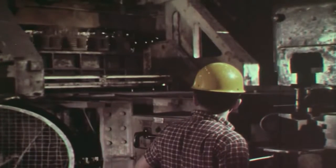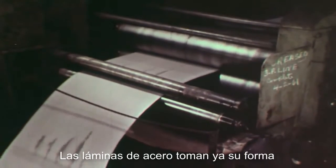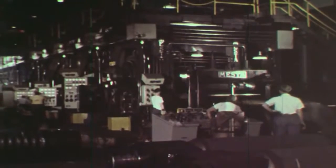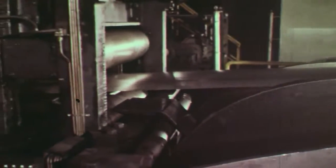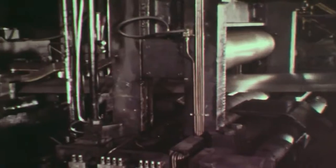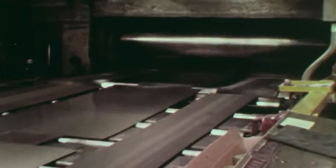The coils are now welded together to form a continuous strip weighing up to 30,000 pounds. The strip passes through a pickling bath of diluted sulfuric acid, which cleans the surface of the steel. After additional cold rolling, the steel is coiled and cut into sheets.